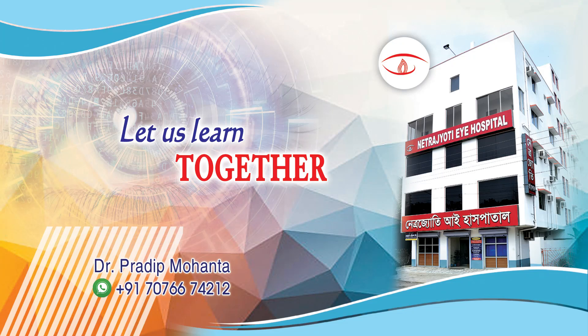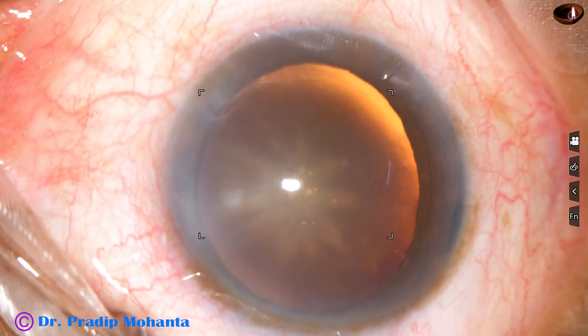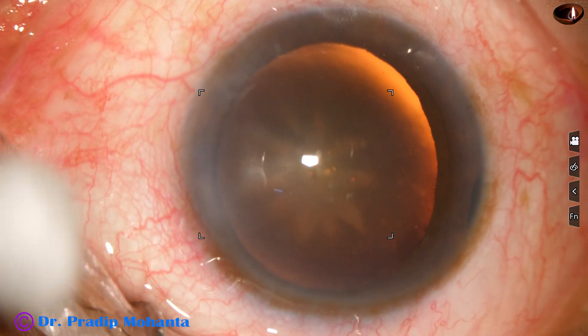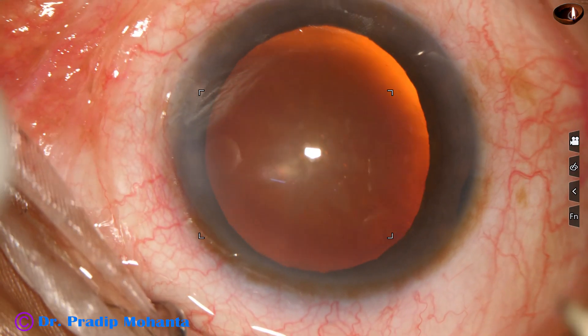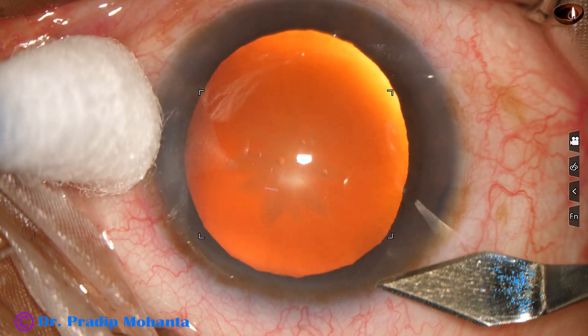Friends, welcome to my workplace at Ranaghat, West Bengal, India. In this video we are going to see management of this rosette cataract. There is history of trauma and there is mild iridodialysis at 10 o'clock. Let us observe management of this case.